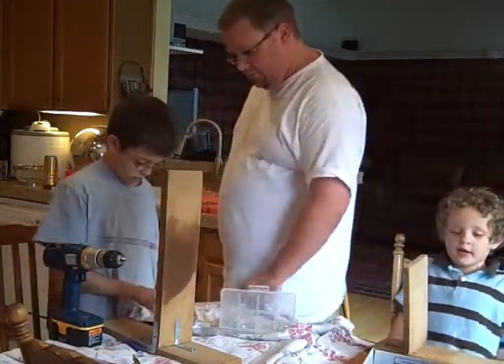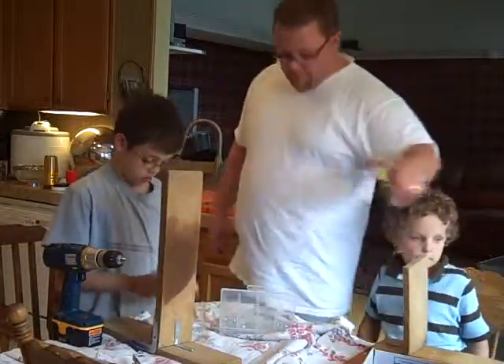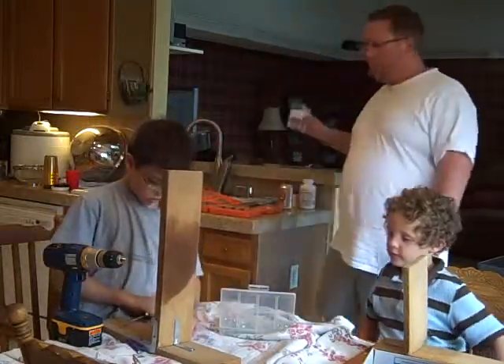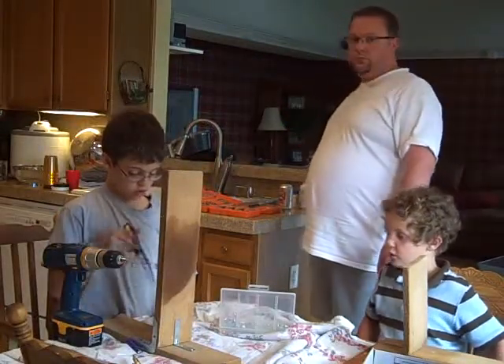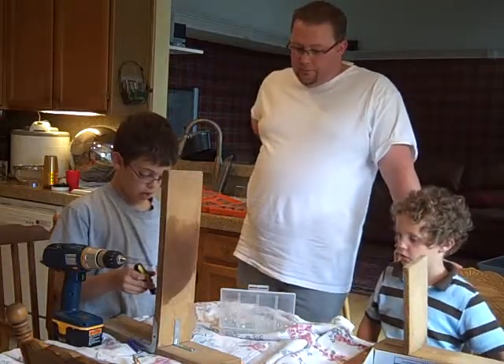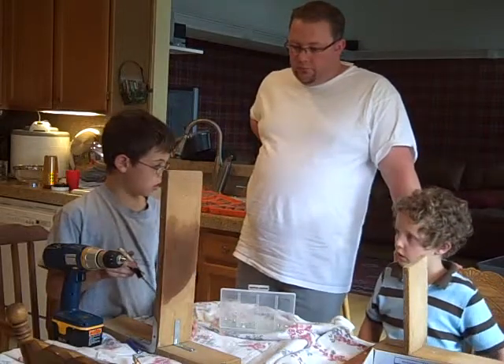Here's what it's going to look like when we're done. But we're done. Are you almost done? Don't rush him, he's okay. But with the drill? Yeah, I'm done with the drill.